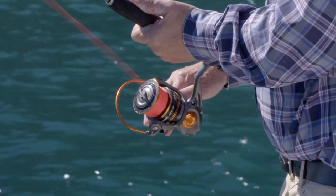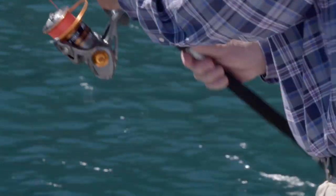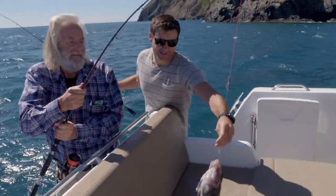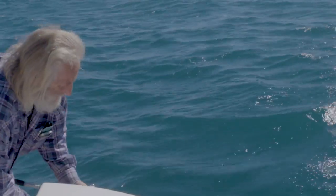We've been thrashing it through the series. We've got everything from snapper to kahawai, taking small kingies. Even one gentleman hooked up into a rather large shark — got ya!